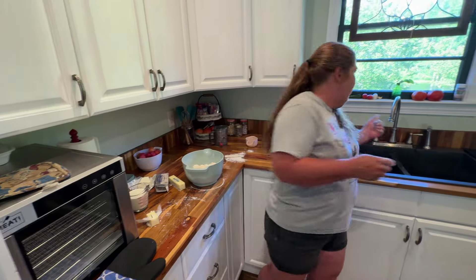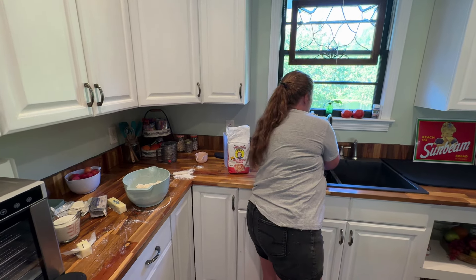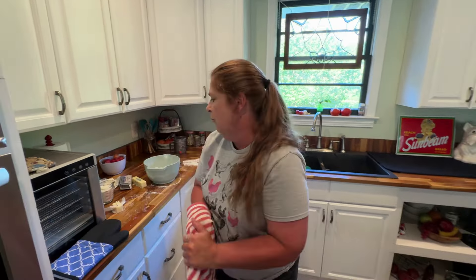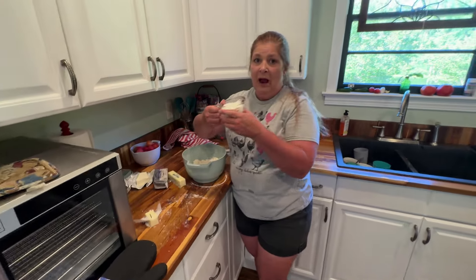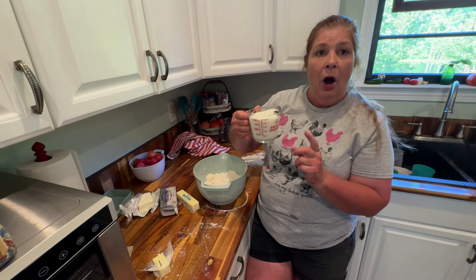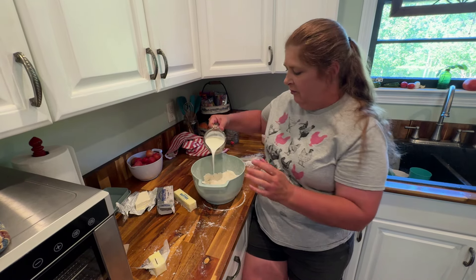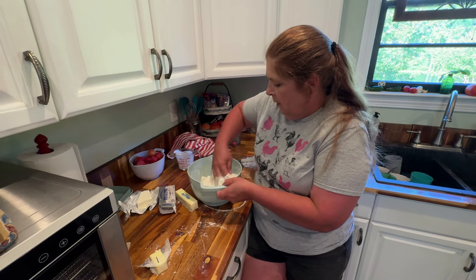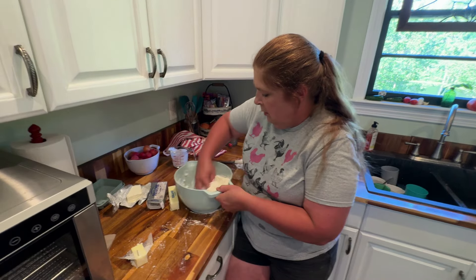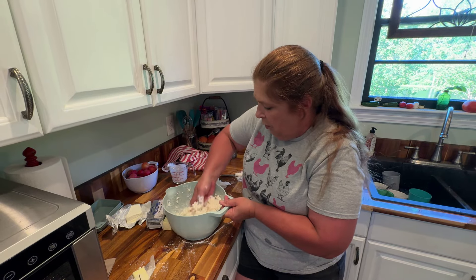We just happened to have some buttermilk in the fridge that we had used for something else, and luckily it has not gone bad on us. So I do have the buttermilk here — we're at a cup of buttermilk — and all my butter and cream cheese is in the flour mix. It's going to be a little soupy and sticky, and that's okay. It's supposed to be like that.